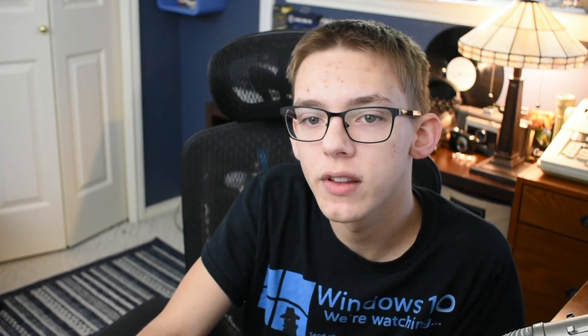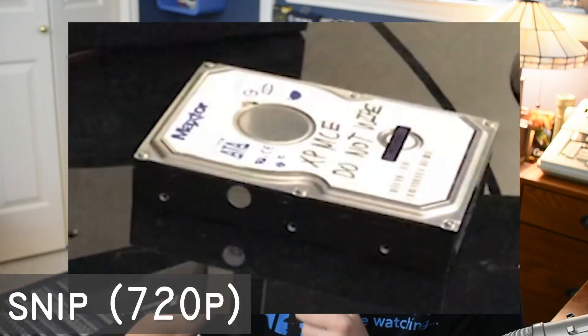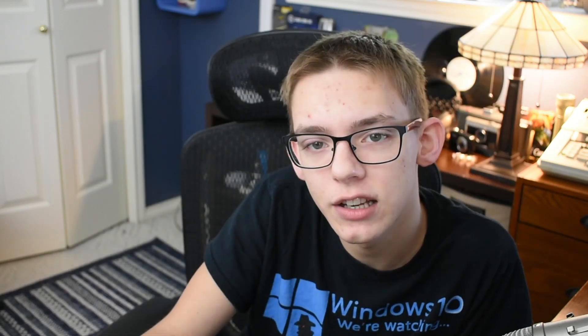If you look at the first two options, 720p is the option that's going to take up the least amount of space, but it won't give you the best quality. It might be jittery at times and you're going to see a lot of blurriness probably.